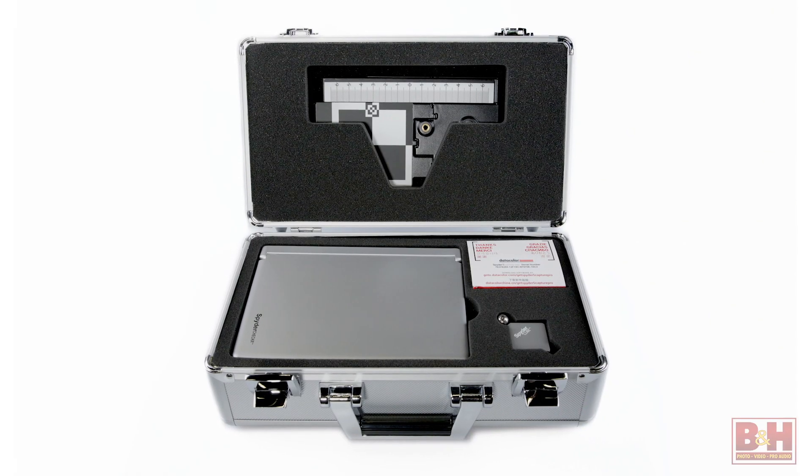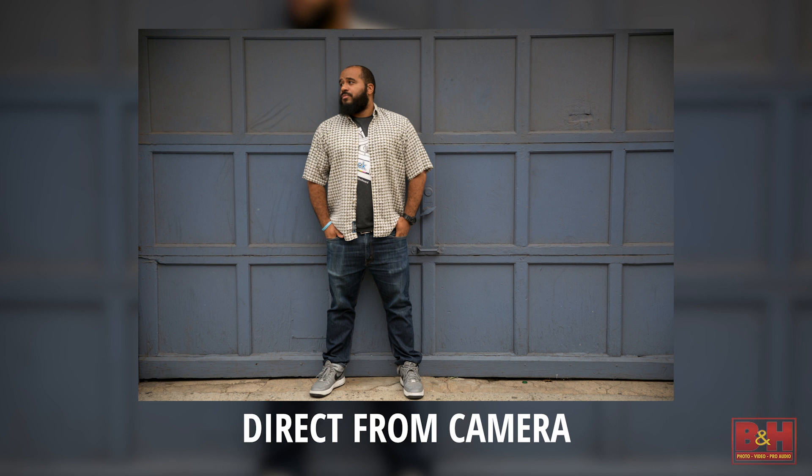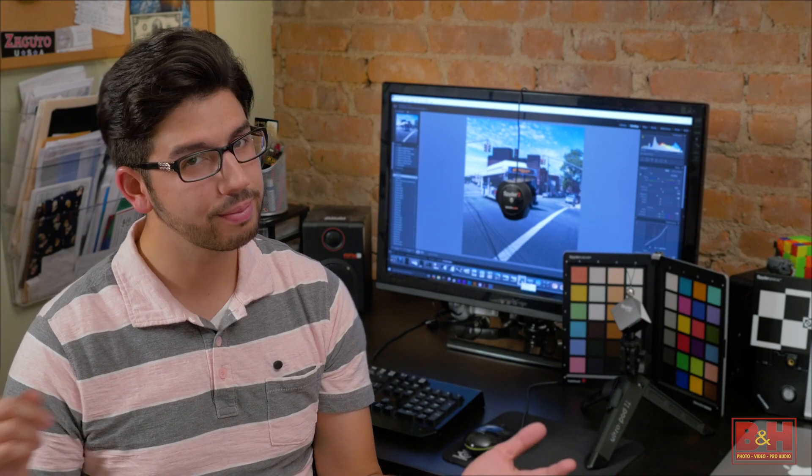If you don't need to print in-house, the Spyder 5 Capture Pro Color Calibration Bundle includes everything you need in an all-in-one kit to take control of your color. From B&H, my name is Doug, thanks for watching.